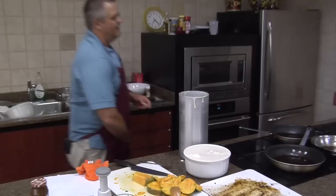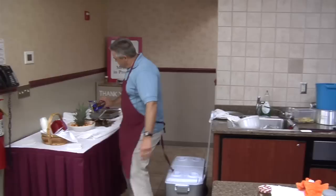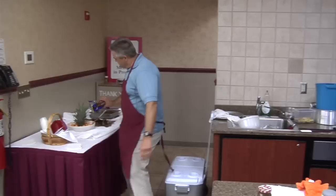And there we have a fruit salad. One last thing that I like to do — some of you, like my wife, may not like it — I'll take some coconut and sprinkle it around the top of the fruit salad. That just gives it one more little layer of flavor. Makes it look like it snowed on the mountain.